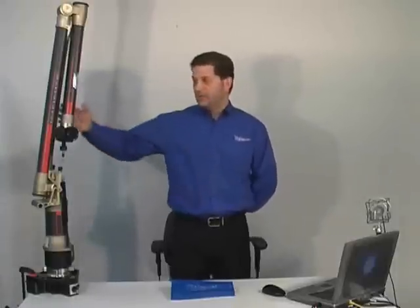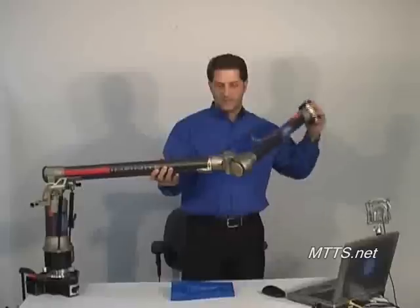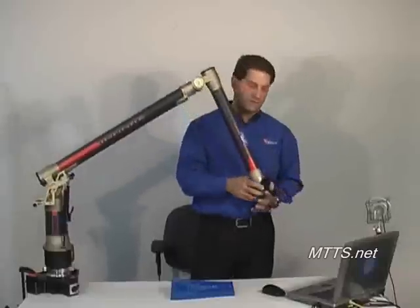And we're going to be using, in this case, an articulated arm. There are a multitude of different arms out there, as well as different devices that are either contact and non-contact type measurements.